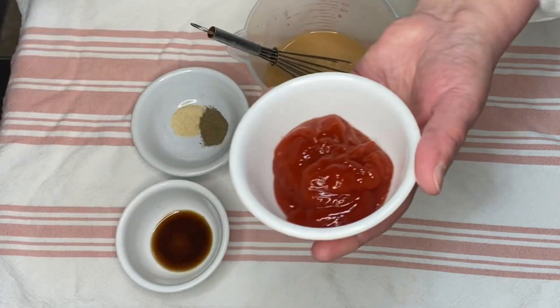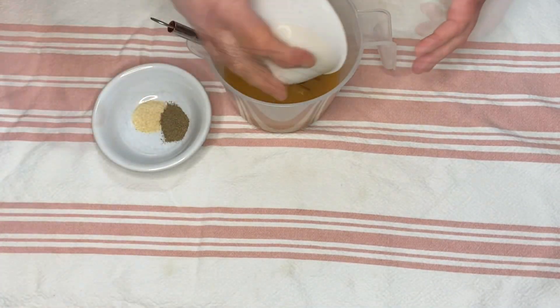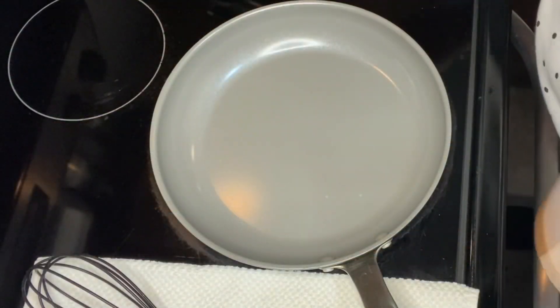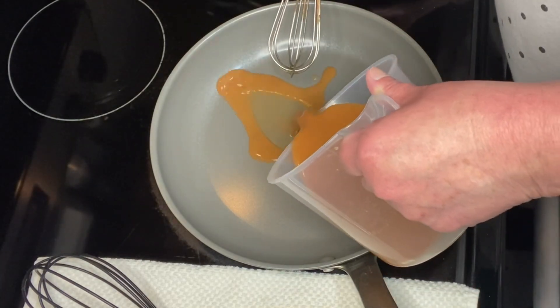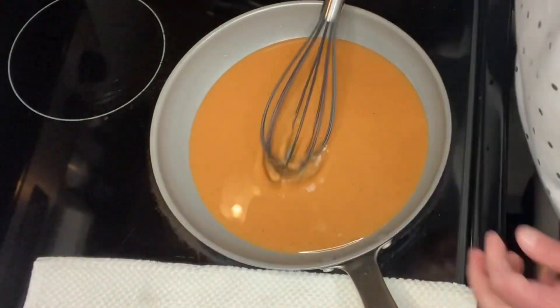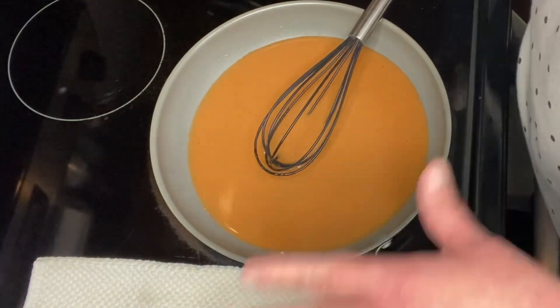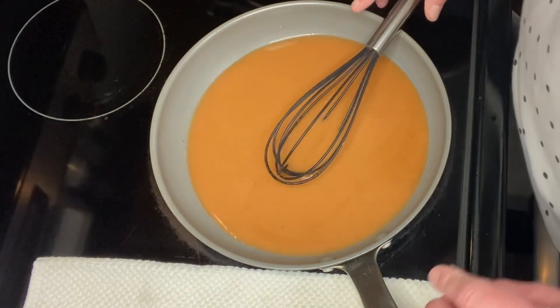Next, I'm going to add the three tablespoons of ketchup, and now I will add the Worcestershire sauce and the spices. I'm just going to whisk it together. I have the skillet heating on medium-high heat. I'm going to add the sauce and give it a whisk, and now we just wait for it to start to boil and bubble. I will be whisking it the entire time until it thickens.